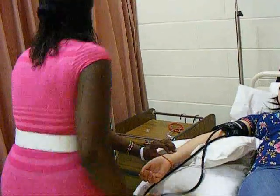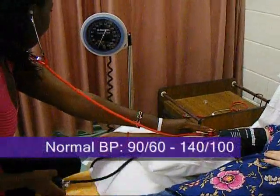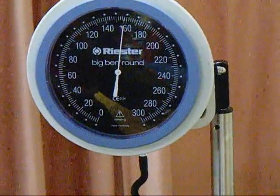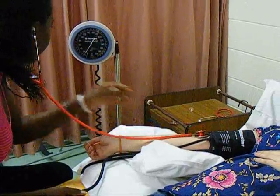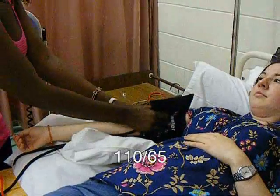Inflate 20 to 30 millimeters of mercury above the estimated systolic BP. Deflate the cuff at a rate of two to three millimeters per second. Record the systolic BP to the nearest two millimeters when a regular tapping sound is heard — Korotkoff sound phase one. Record the diastolic BP to the nearest two millimeters when the sound disappears — Korotkoff sound phase five.